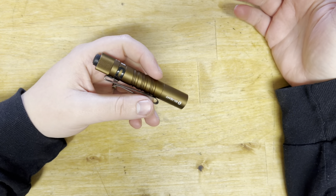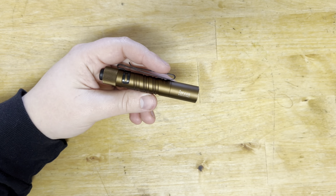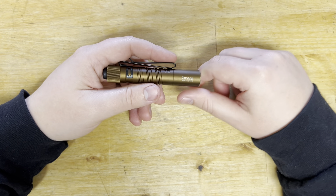Besides that, it has been a great light. It's very small, so it tucks right into the corner of your pocket. Battery life hasn't been an issue whatsoever, which is really nice.